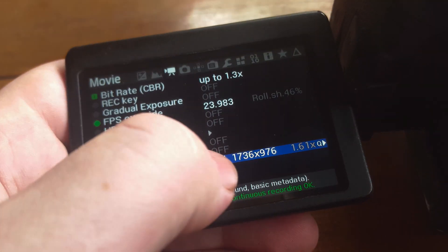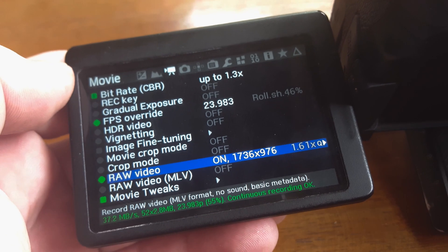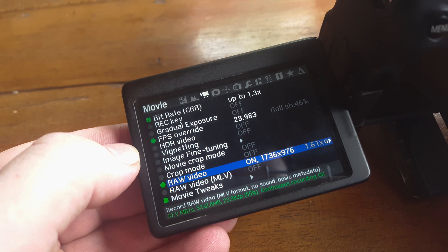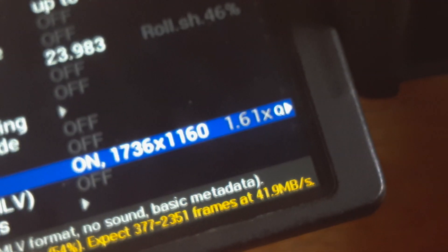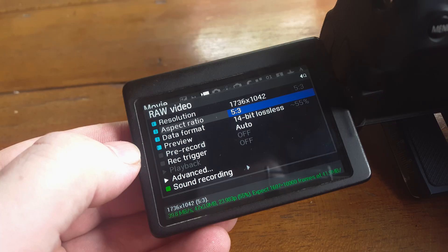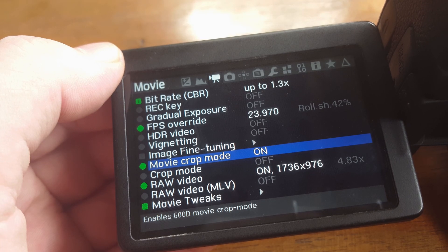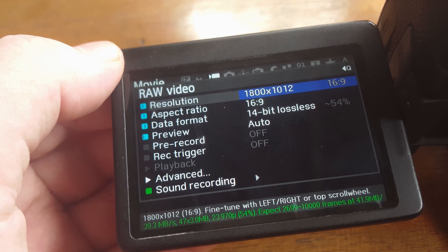Now I can enable RAW recording, use lossless compression, and overclock the UHS module. I managed to record RAW video at a resolution of 1736x976 continuously, and it's a 1.61 crop factor so you're not wasting your lens's real estate. You can even push it further if you're okay with different crop ratios. If you choose to record in crop mode, you can record up to 1800x1012 pixels in 16:9.